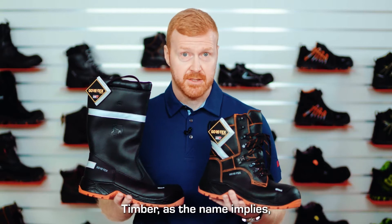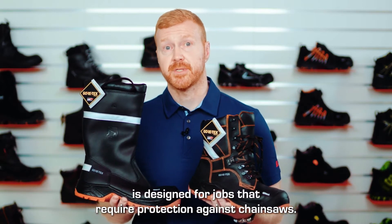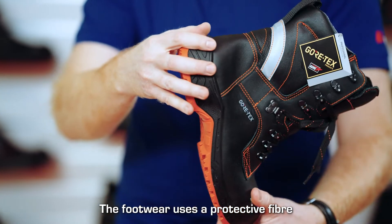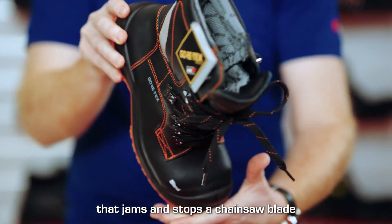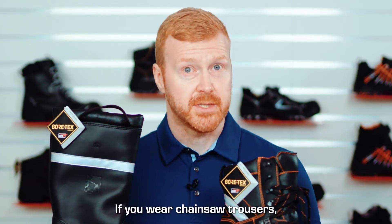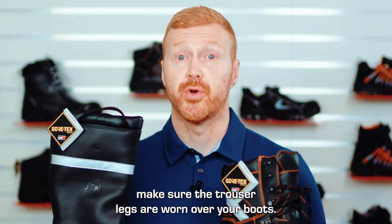Timber, as the name implies, is designed for jobs that require protection against chainsaws. The footwear uses a protective fibre that jams and stops a chainsaw blade if it comes into contact with the boot. If you wear chainsaw trousers, make sure the trouser legs are worn over your boots.